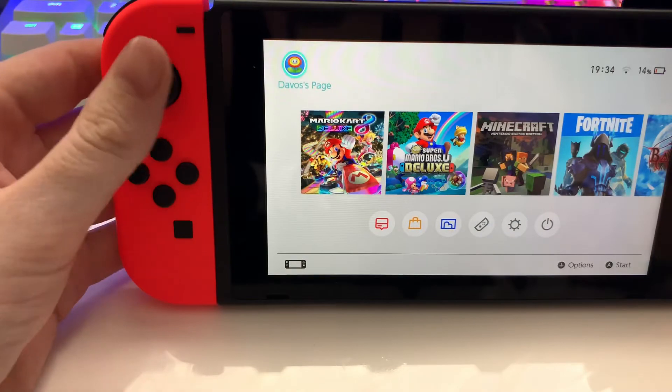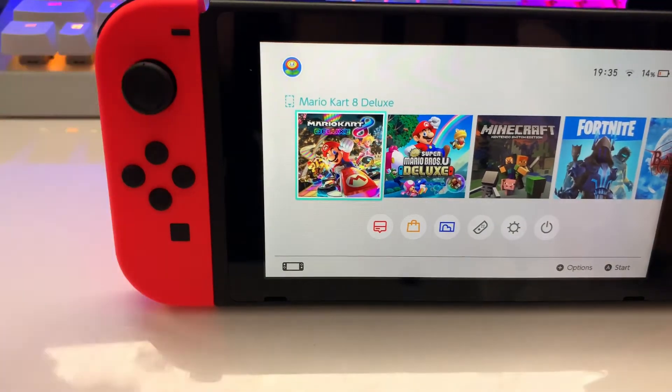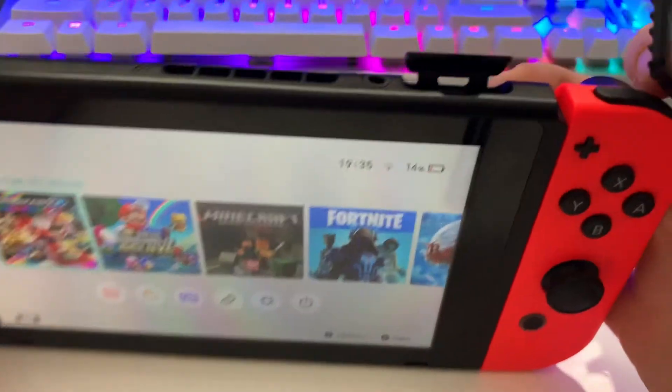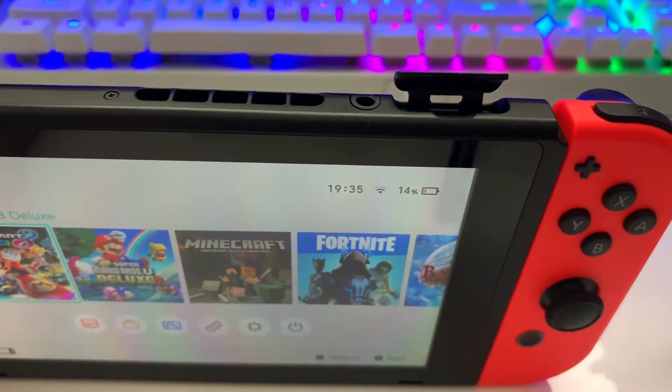On the Switch console itself here, you can see that Mario Kart 8 Deluxe is not in the console, just by this little thing right here. And basically, that's all there is to it. You've got your Mario Kart game here, and you're all good to go.